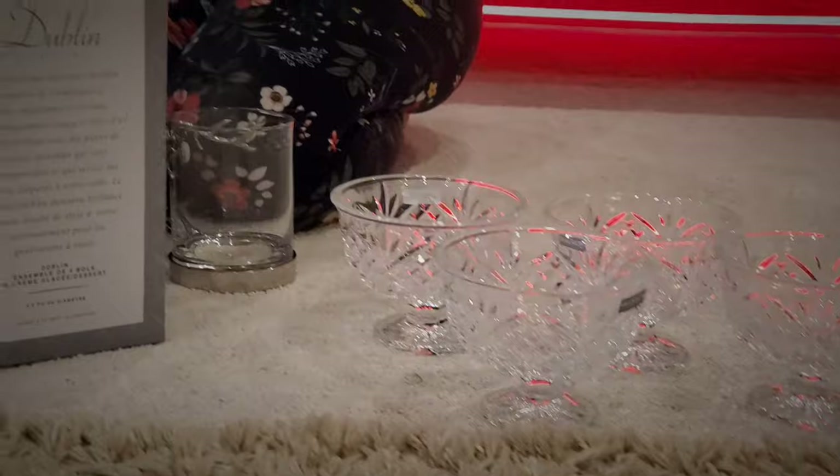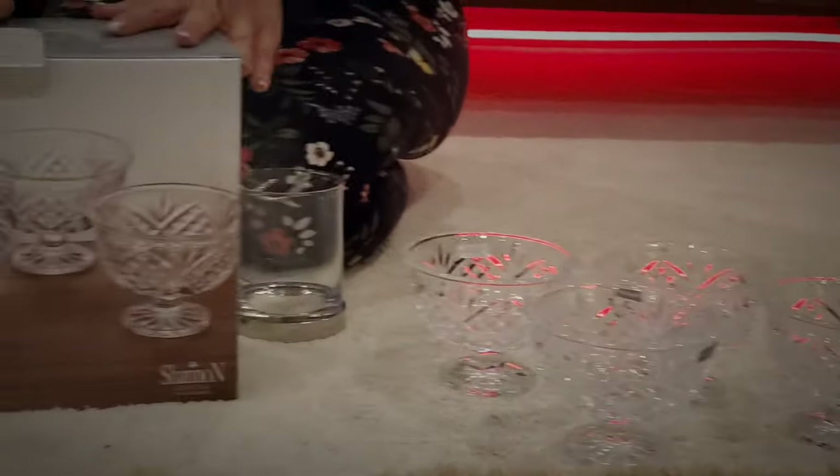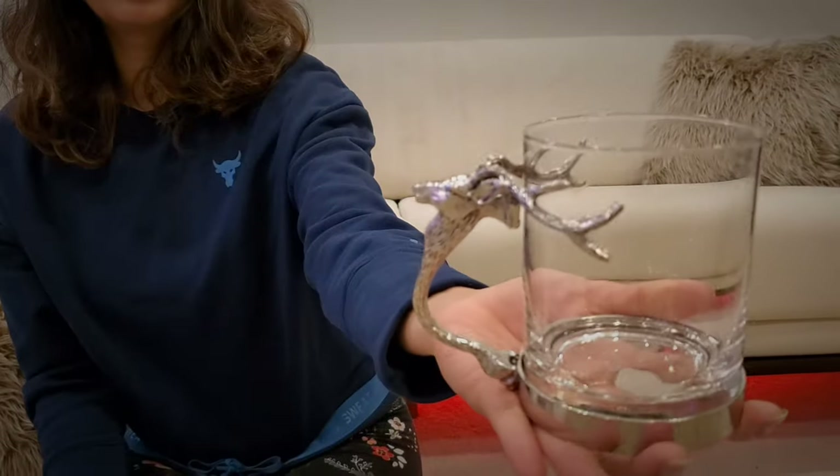If you want more, you can get two boxes and you'll get eight bowls total. I also wanted to show you this cup — it's really pretty.